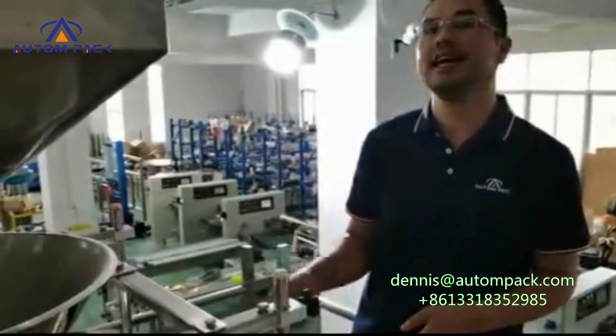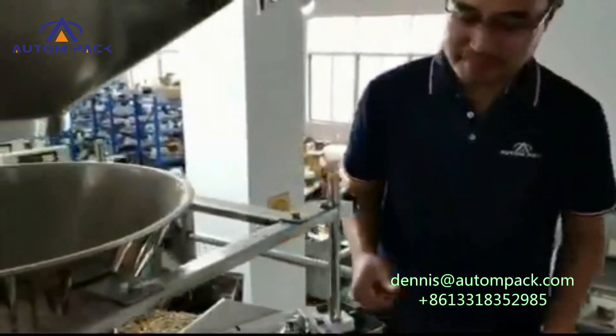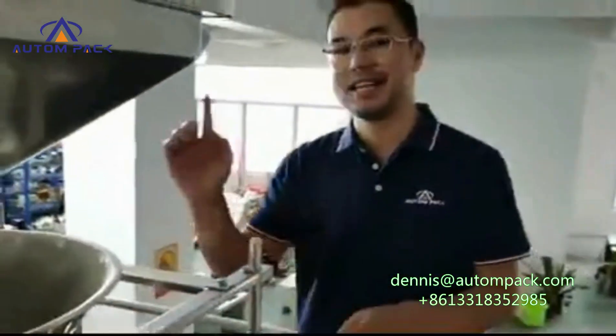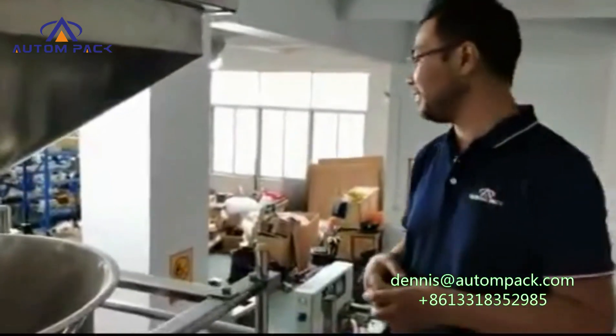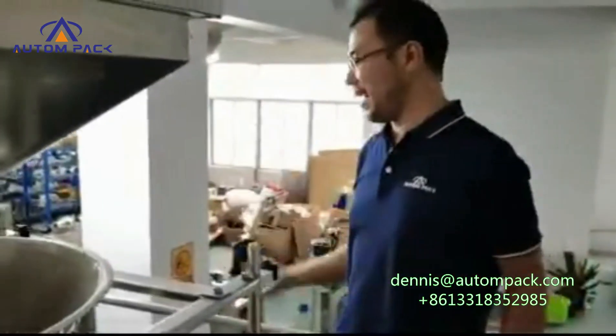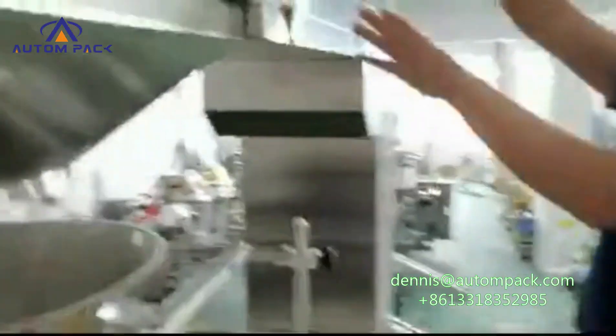One, two, three — okay, let me show you one packing machine. You see here, and there about 3.39 millimeters.